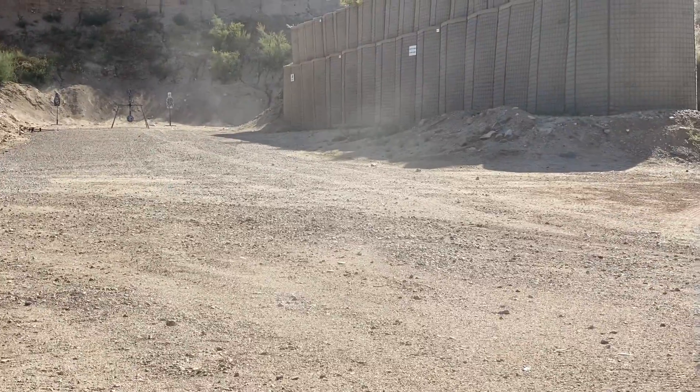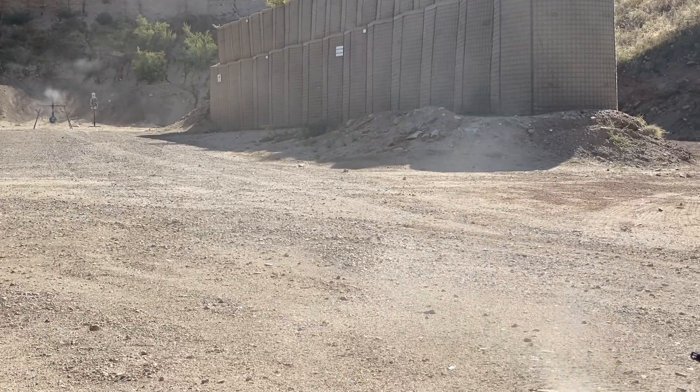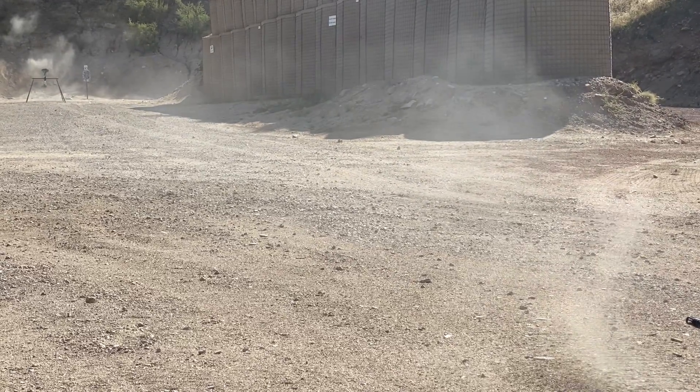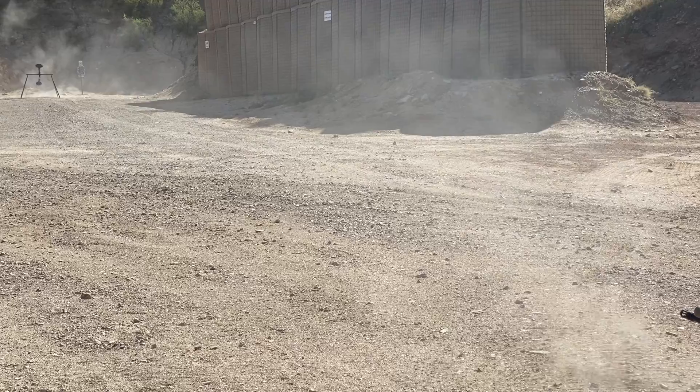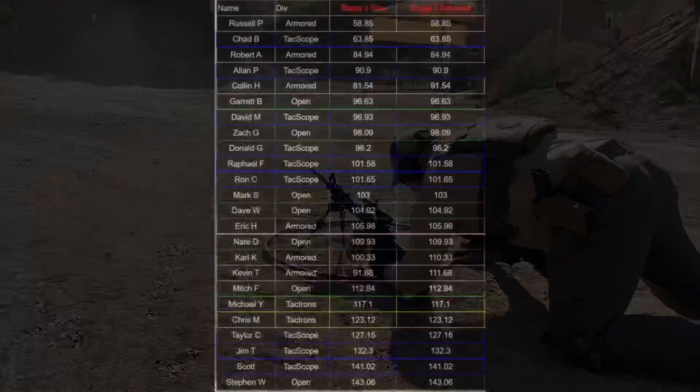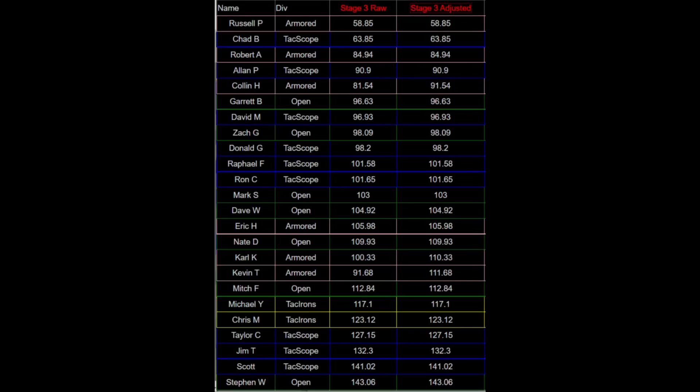Even with the magnification, the dust signature and the spinner's movement through this poor lighting makes it difficult to see. I'm first armored and first overall on this stage.